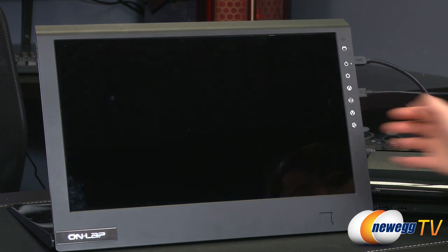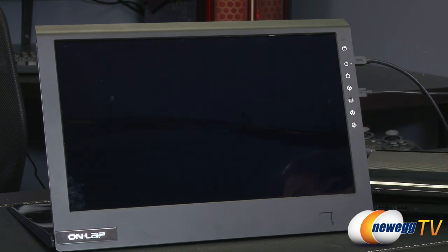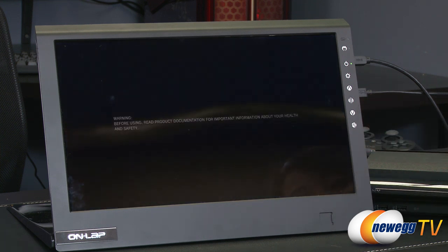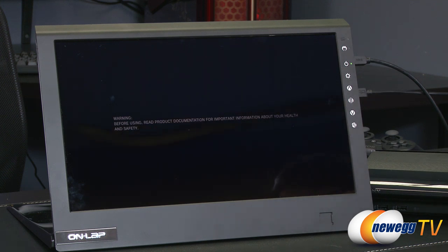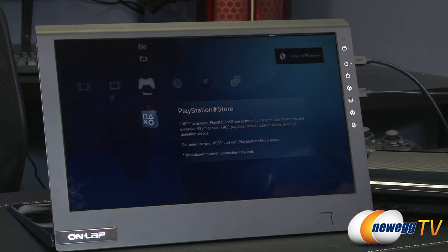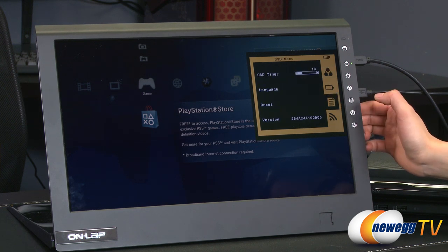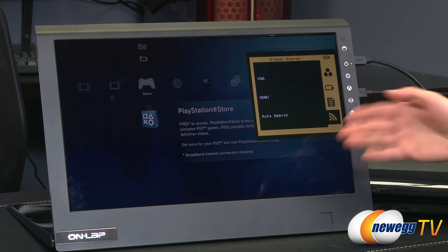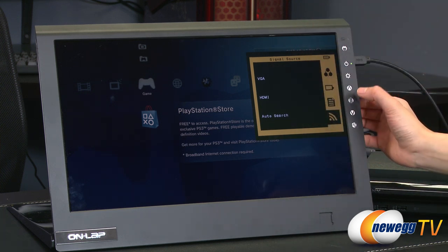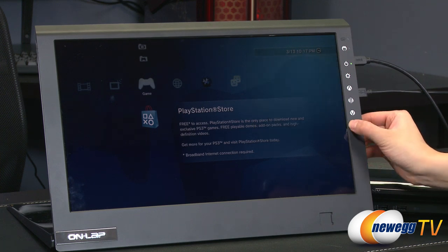Going into the menu and selecting HDMI, it finds the PS3. There it is — the PS3 screen! You just use your remote to play games, browse music, or go to the PlayStation Store. Going back into the menu, you can adjust contrast, brightness, color, language, and the input source. The volume buttons let you adjust volume, and you can also mute it.